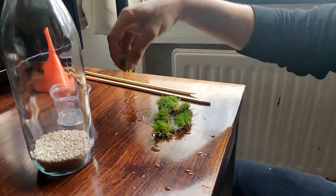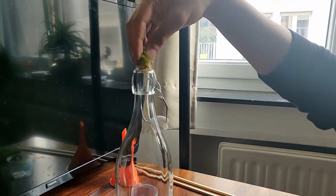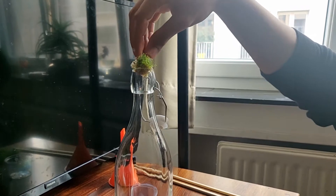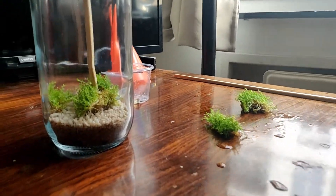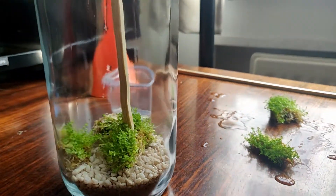After dividing the plant into smaller pieces that fit through the bottleneck, I added the pieces one at a time. I used a long stick to get everything in place.